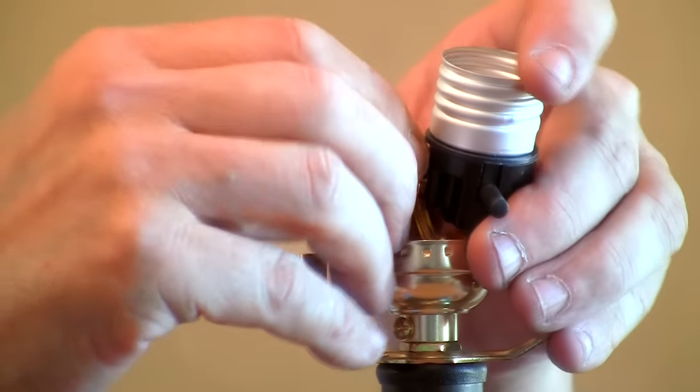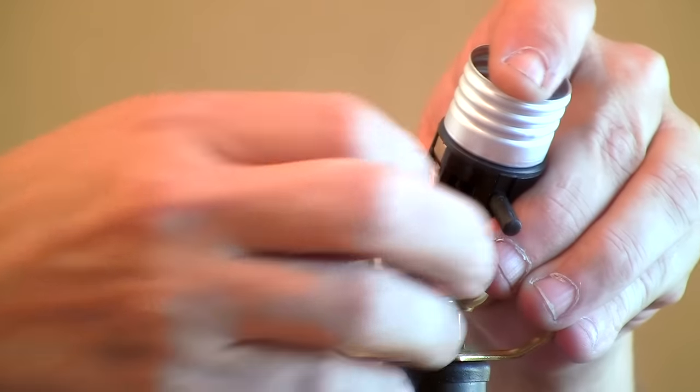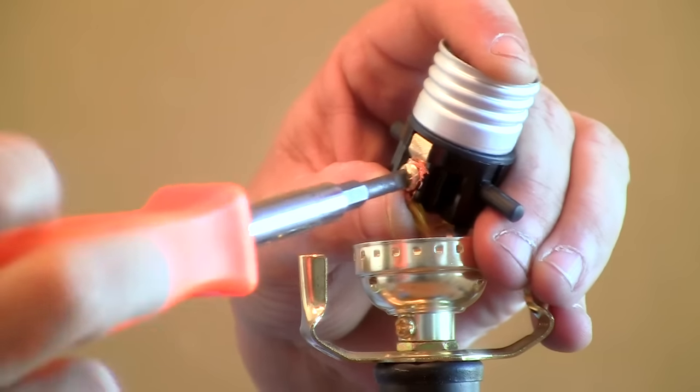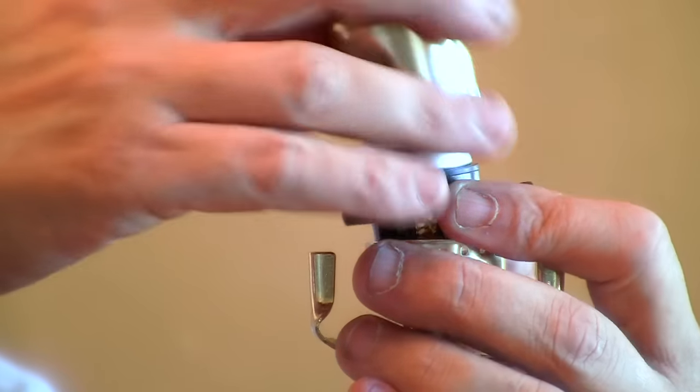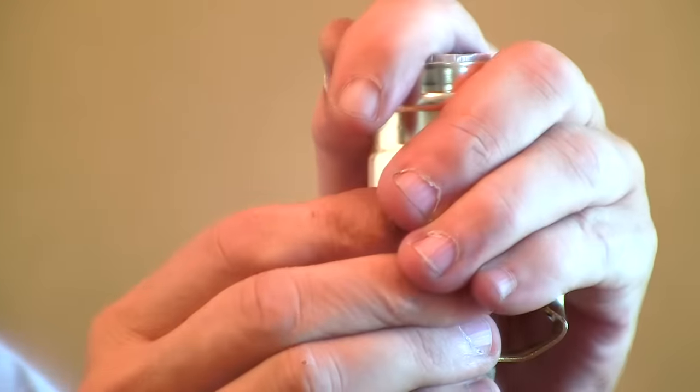Now we're going to do the same on the other side — wrap it around in a clockwise motion and tighten that screw. Now we're ready to put our cover on and snap it back down into the socket base.